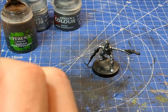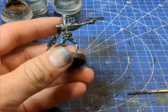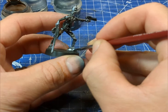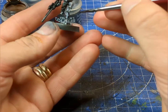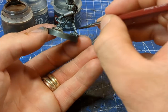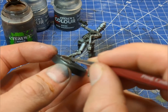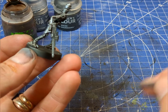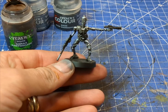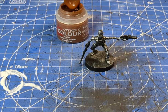Next we're going to grab some Agrax Earthshade, water it down a tad, and apply it into some parts of the armor. You could do it all over if you like — it depends on how weathered you want your IG-88 series droid to look. If anyone watching has painted Necrons, it's going to be just as easy: a black spray, quick dry brush, and then a wash over the top.